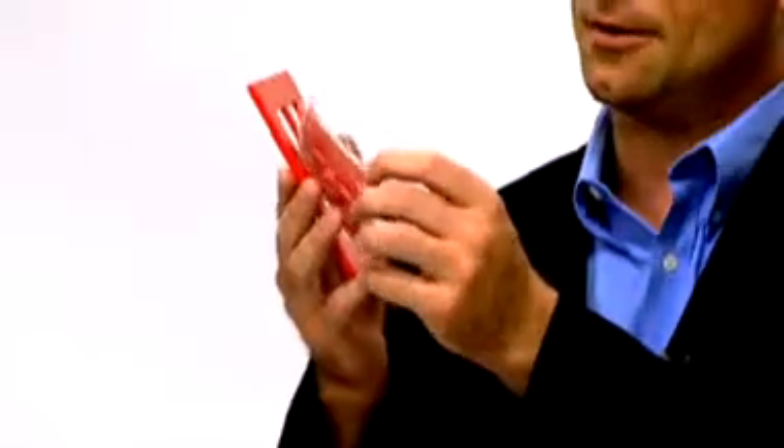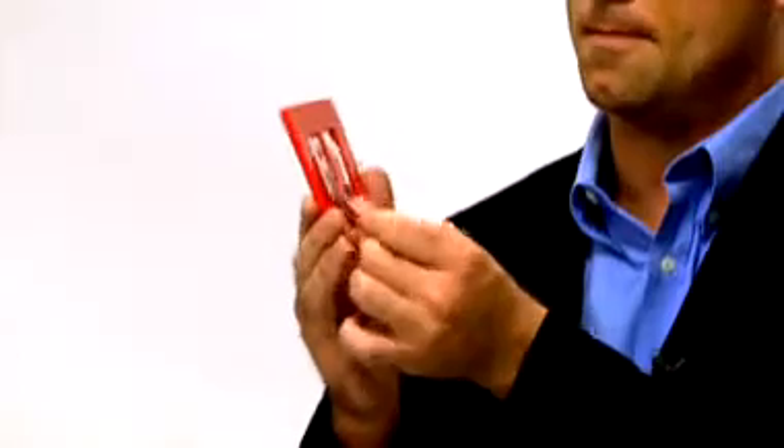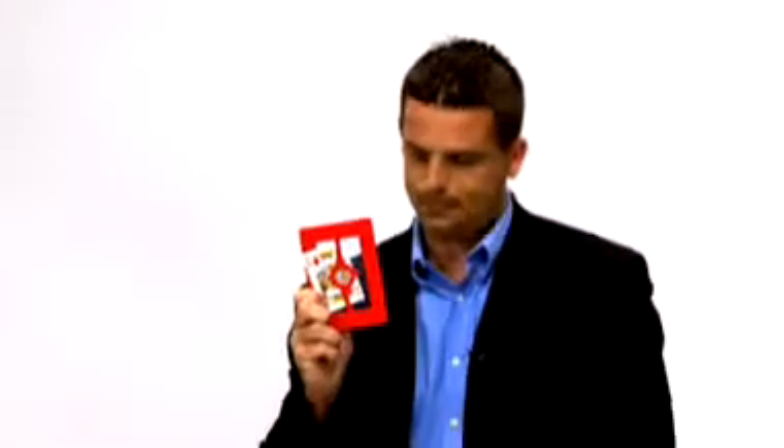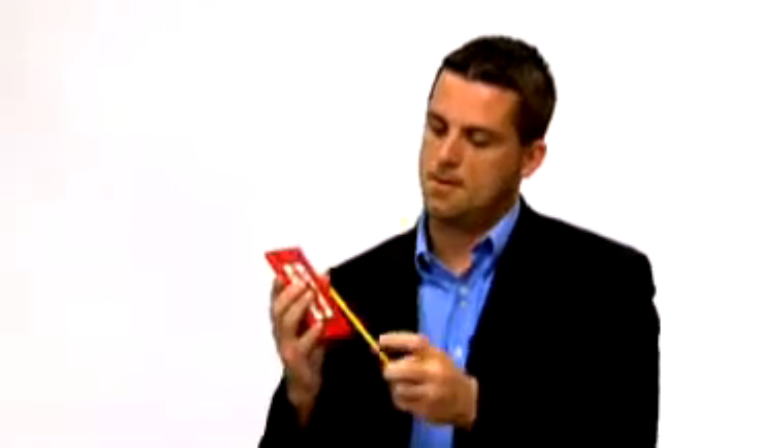We take the playing card and we make it pass into the slide of the frame here, as seen. We take the pencil, as seen, and we slowly push it through the frame. Observe.